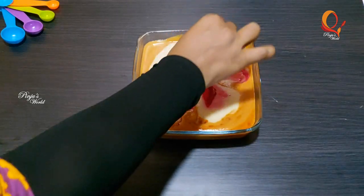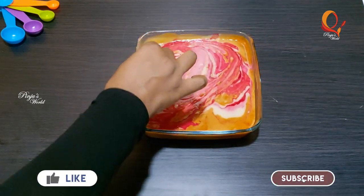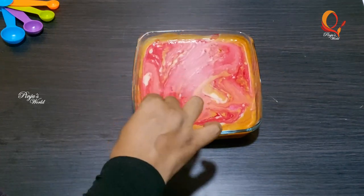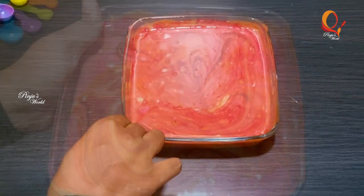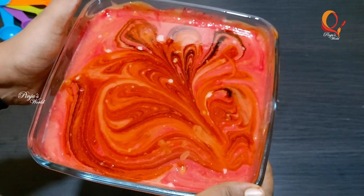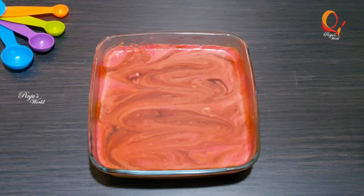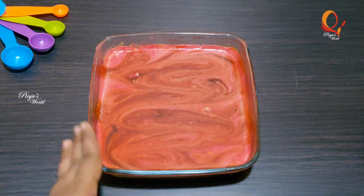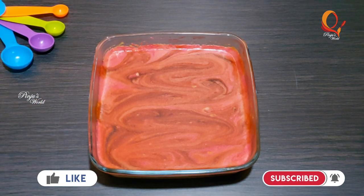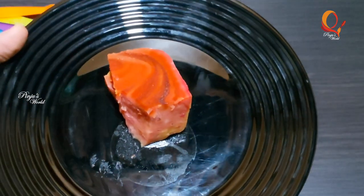Mix it in a little bit — you can do the same design with a cut. Now we have our pudding set and ready. We are ready to set it in the fridge for 3 hours. Then we are ready to clean up. This is our super tasty bread pudding. Now we are ready to serve.